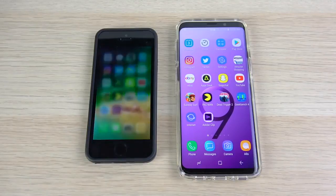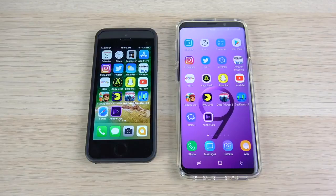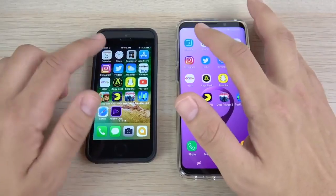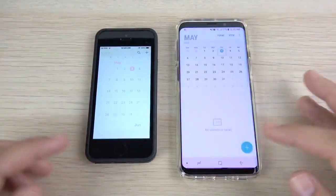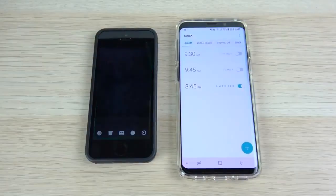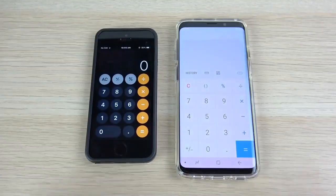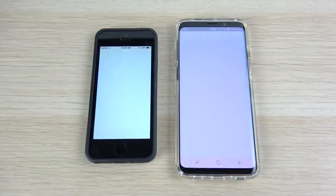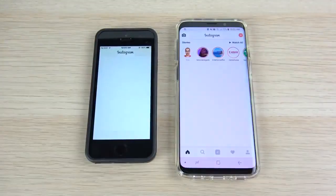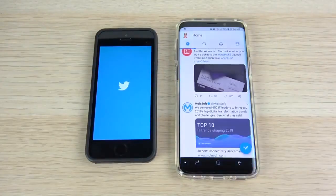We've arrived at the application portion of the speed test. Everything is closed out. I have them in cases now. Going into Calendar — first for the S9. Clock — first on the S9. Calculator — first again on the S9, slightly. App Store vs. Play Store — Galaxy S9 coming home. Instagram — Galaxy S9 again. Twitter — a win there for the Galaxy S9.